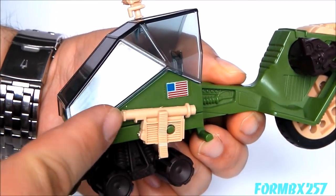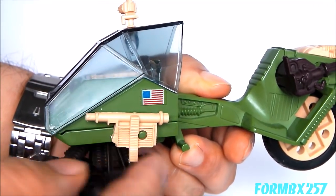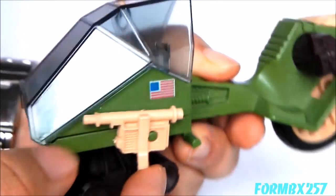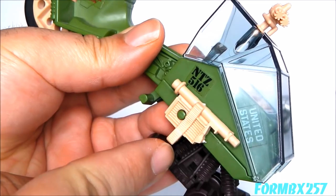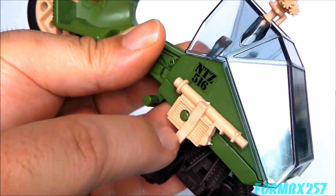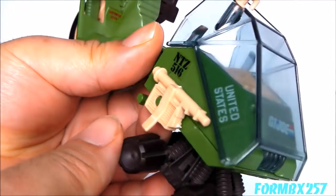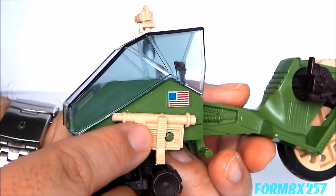It also has these front... actually, I don't know what these are. On the back of the box, they're calling these things machine guns, and there's one on either side of the front cowling. It really does look like weapons, because it has these little things going down here which look like ammo clips. However, on the blueprints, they're calling these things front sensors.